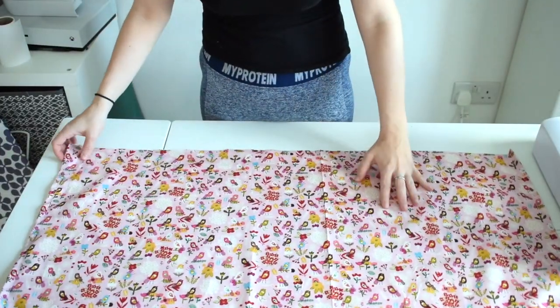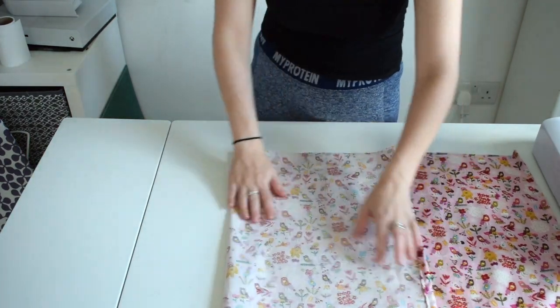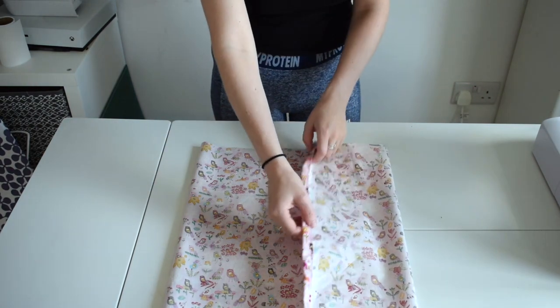Now the fabric should be facing right side up. We will fold over one side of the fabric and then fold over the other side, making sure the overlap of the fabric is only 4 inches.